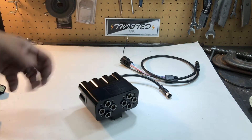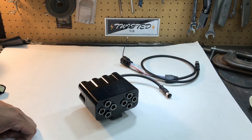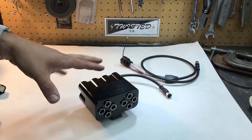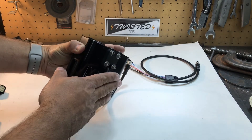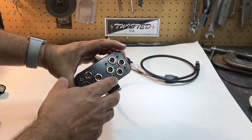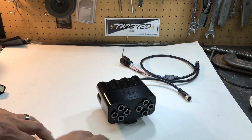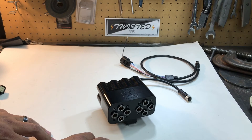This replaces the VU4 that they've had for the past seven or so years. It's a four-path manifold. They've made it more compact, with cleaner mounting and wiring, and they've integrated flow controls for both the lift and the drop for each individual corner. So it's definitely a big step up from the VU4.